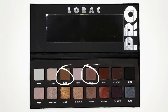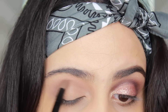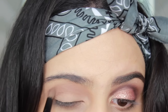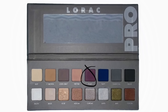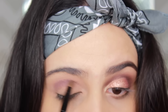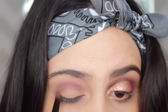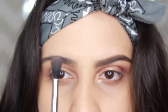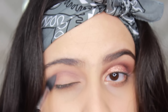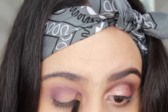Now, to keep defining the crease, I'm going to go in with the color Taupe, which is kind of a light brown, and apply that all over my lid as well. Then I'm going to go back to the Pro Palette 2 with Plum and start darkening my crease with the same motions as before, making sure to blend it out. To make sure it's all blended, I'm just going to take a large fluffy brush, blend it out, and then apply some more to the outer part of my eyelid and keep blending.